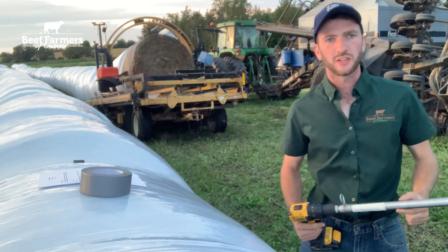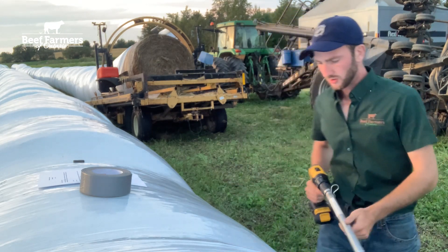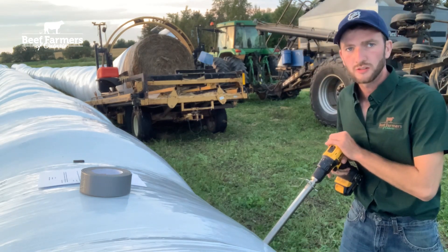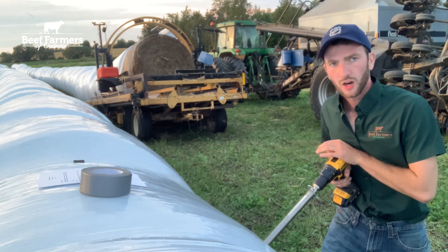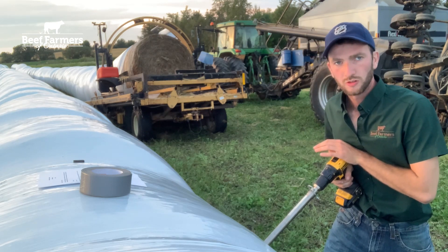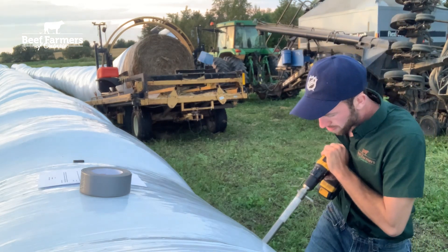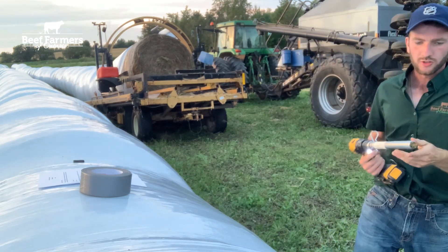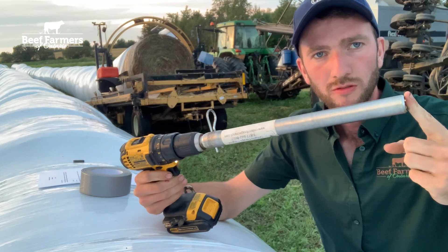These core samples can be taken with a variety of tools. Today we're using a drill-operated one. Whenever you're taking a sample from a wrapped feed it is important to remove the plastic before so you don't get any contamination. Line the probe up against the sample. This one's drill-operated; some are manual. So this one we just use the drill. Ensure we get a good sample that will give us a composite of that feed ingredient.